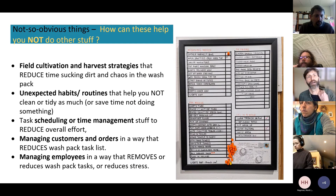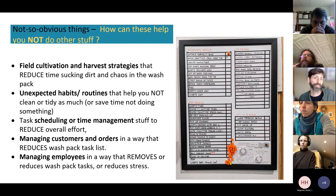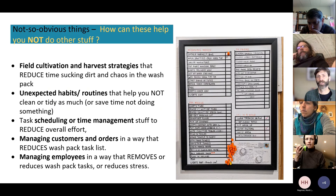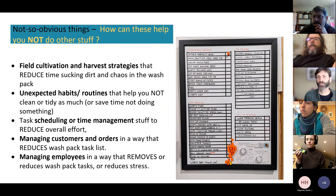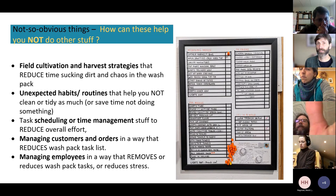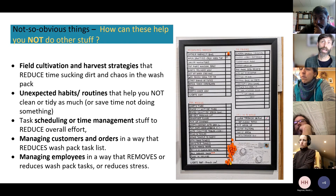There are also less obvious, indirect approaches. Hans asked: how could something like mulching reduce time and help you wash less? He also mentioned unexpected habits or routines that help you not clean as much, task scheduling to reduce overall effort, and managing customers or orders in a way that reduces wash pack tasks.